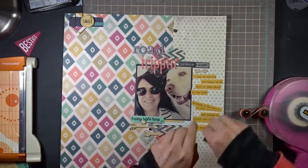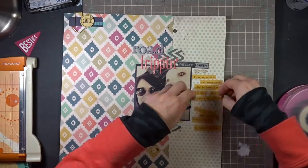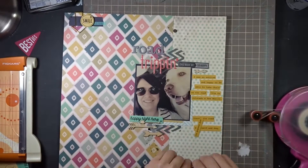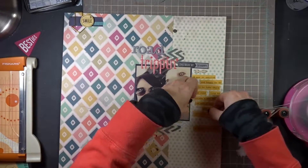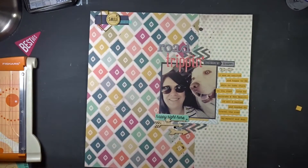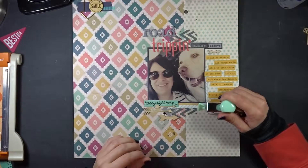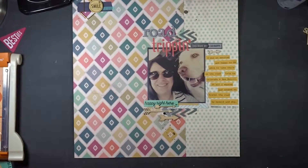I pulled in that yellow to carry it from the other side throughout the layout as well. I'm finishing that up, and then I'm going to add my date stamp, which I kind of forgot - I had to come back and do it after I was almost finished. I'll add my date stamp and that'll be it. Thanks for watching and have a great day!